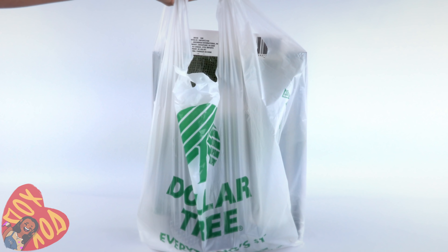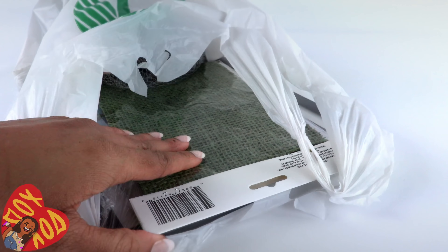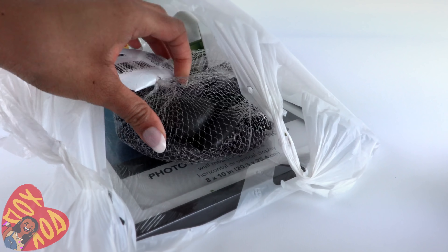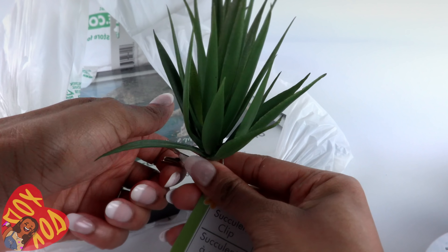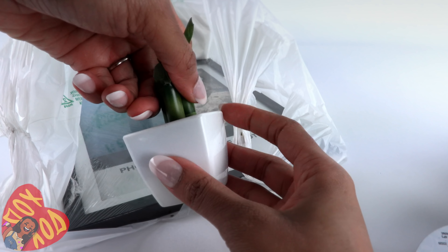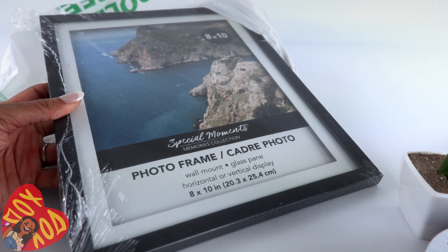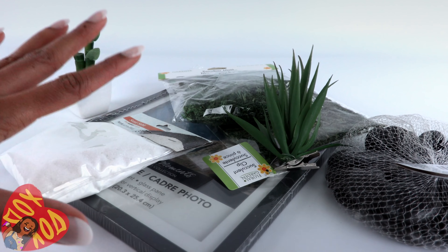Today I am going to make a rock garden using a few things from the dollar store. At my local Dollar Tree I found some reindeer moss — a moss sheet — some rocks, a little tiny succulent attached to a clip, a tiny bamboo plant, white sand, and a picture frame. We might not use everything but these seemed like useful items.